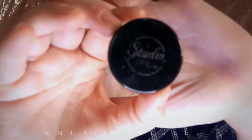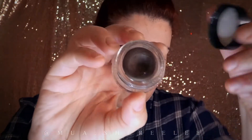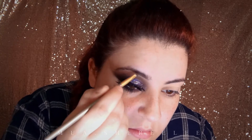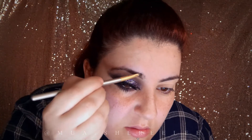This is the brow pomade from BH Cosmetics — I've had this for years and it's still creamy, didn't crack. Unfortunately it's discontinued. My brows are already quite thick so I don't really need to go out of my eyebrow shape; however I do try to make them as alike as possible.